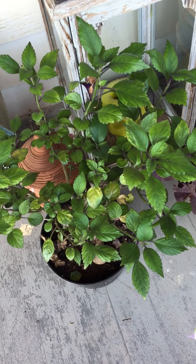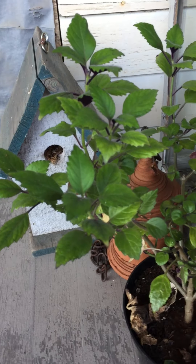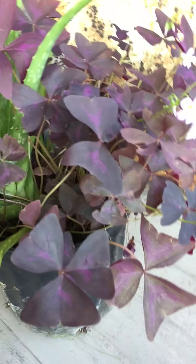This was a plant that someone gave me — I don't know why — but it doesn't like to bloom. I've had it for maybe a year now, but this particular one doesn't like to bloom.